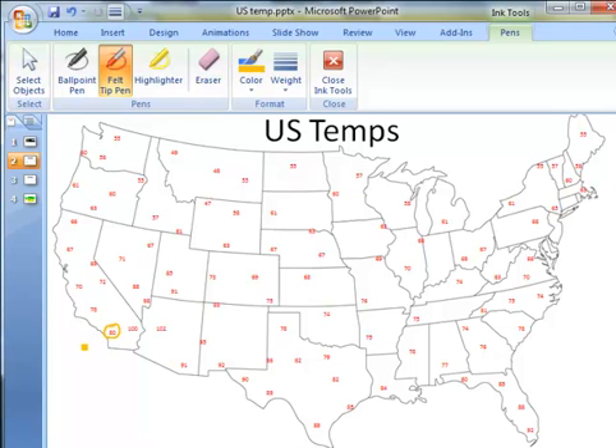So I start in Southern California, travel up through Nevada. All the numbers that are bigger than 80 are to the south of the line. I come down through Texas, across Louisiana, and exit right at that northern Florida border.